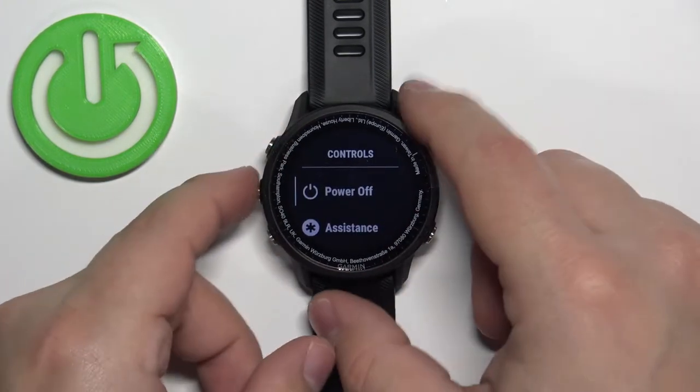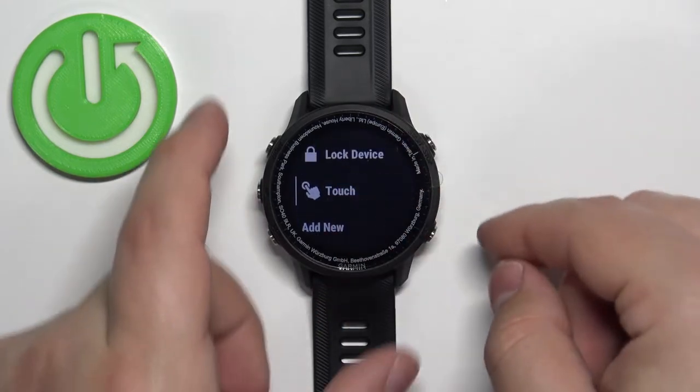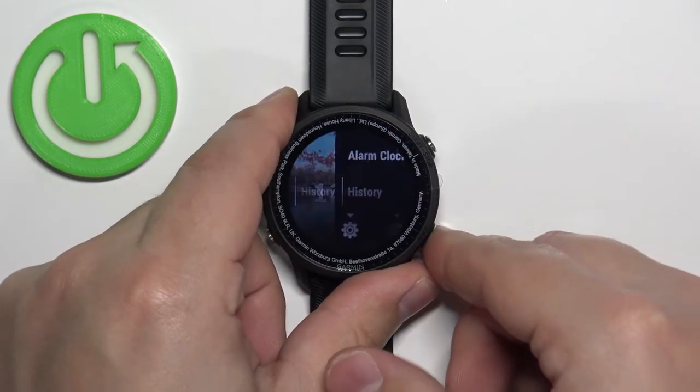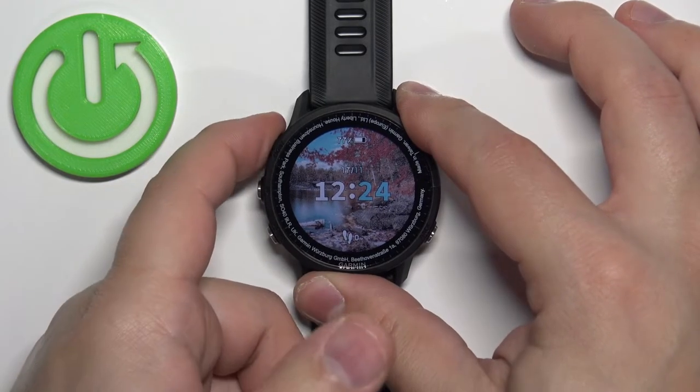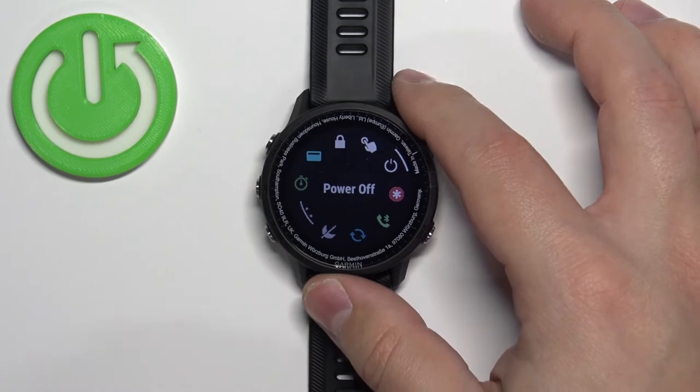Select the Touch option and press the start button to add it to the Controls menu. Now press the back button a couple of times to go back to the watch face, and once you're on the watch face, press and hold the light button to open the Controls menu.